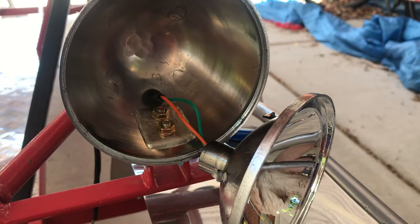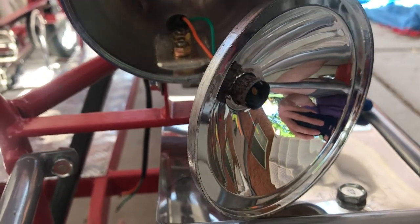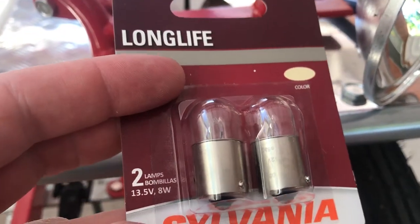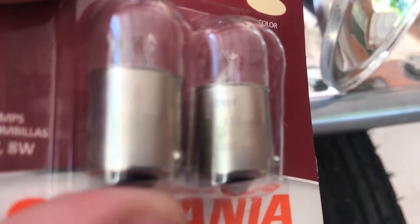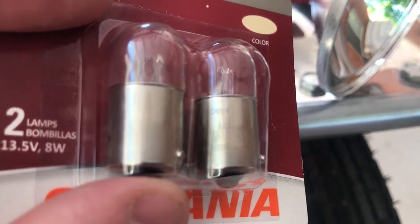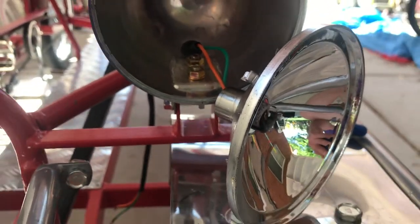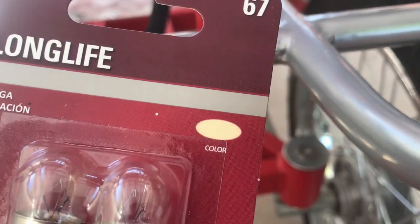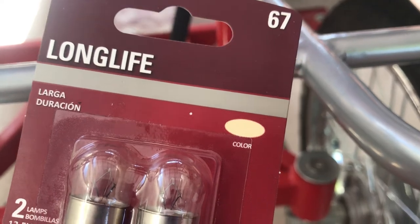I went to my local auto parts store and found a replacement for the 56-volt bulb — the exact same form factor in 12-volt. It says 13.5 on the package, but engraved on the side it says 12-volt. I'm going to replace these out and test them. The package says yellowish-white, kind of a warm white. Let's flip them on and see.